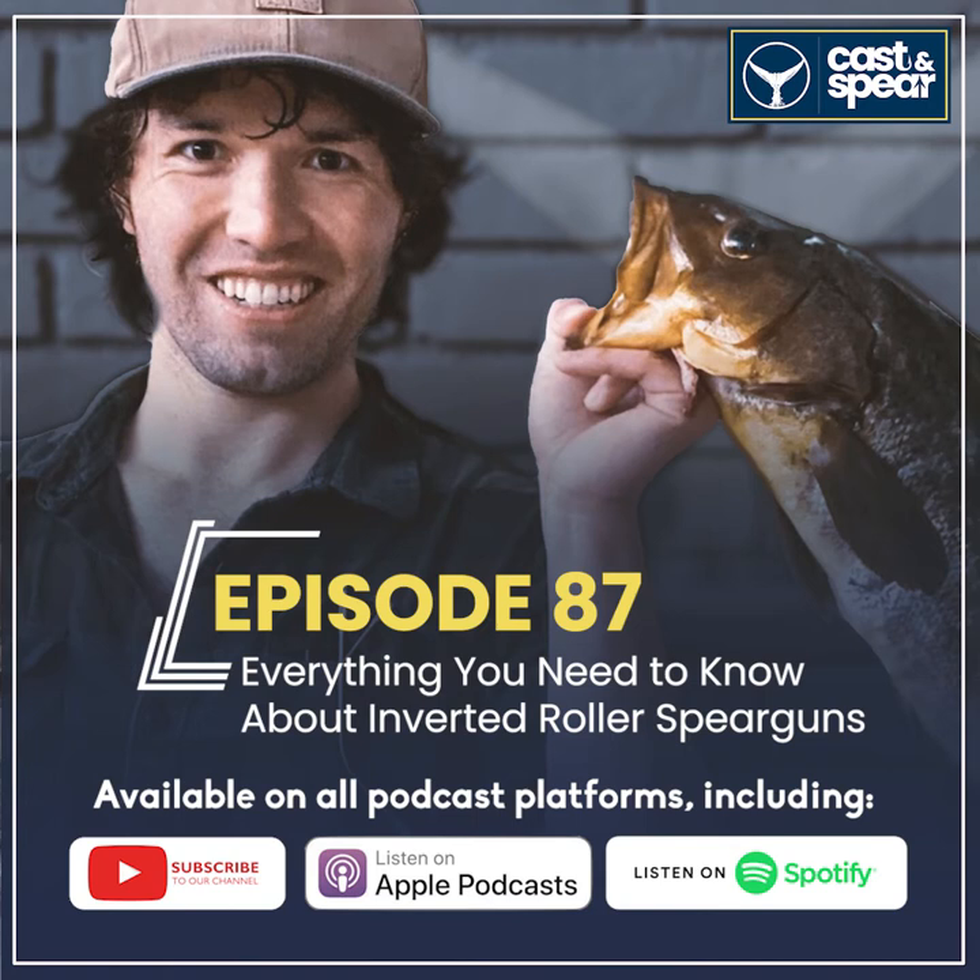Is the recoil noticeably different? Absolutely — that's something I forgot to mention. This last trip down in Baja I took some crazy shots with my inverted roller just because there's zero recoil. Everybody says 'man up and use a traditional gun,' and sure, the recoil doesn't bother me that much, but it's so beneficial to be able to shoot the gun upside down — which I did last Baja trip. I leveled out, saw a fish, pulled the trigger upside down. Then a yellowtail came at a weird angle and instead of swinging into proper form, I just flicked my wrist 90 degrees and shot.